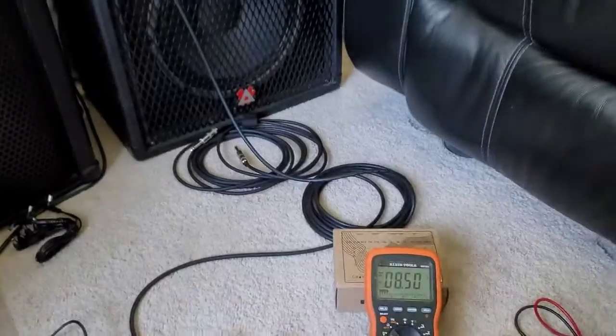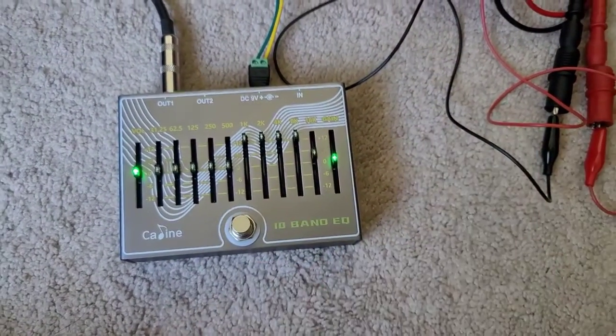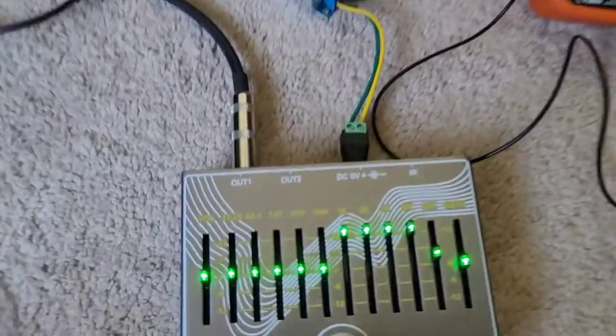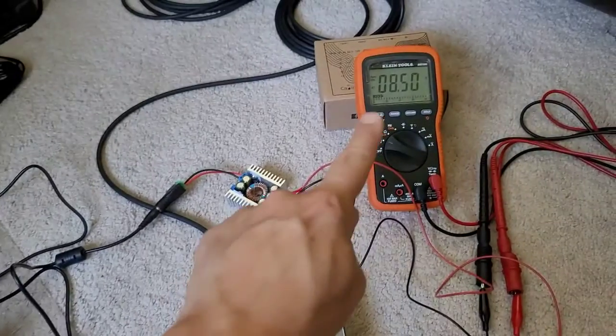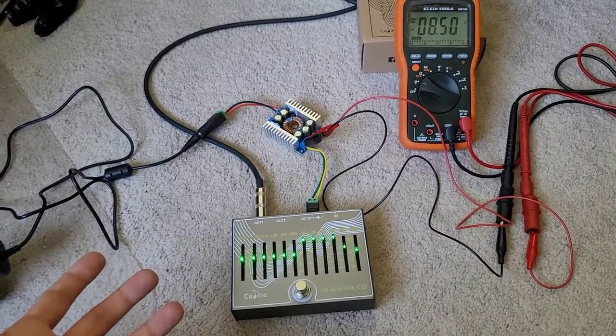Now watch what happens when I engage the pedal. Same EQ setting — it's kind of exaggerated on the high end, and that's where you'd expect a lot of noise to be present. Hear the difference? That really quieted that pedal down. You don't hear that inductor noise, that chirping sound anymore. It is because now that step-up converter circuitry is happy — it's taking the 8.5 volts, bringing it up to 18 volts for all the chips to run, and it now runs perfectly.